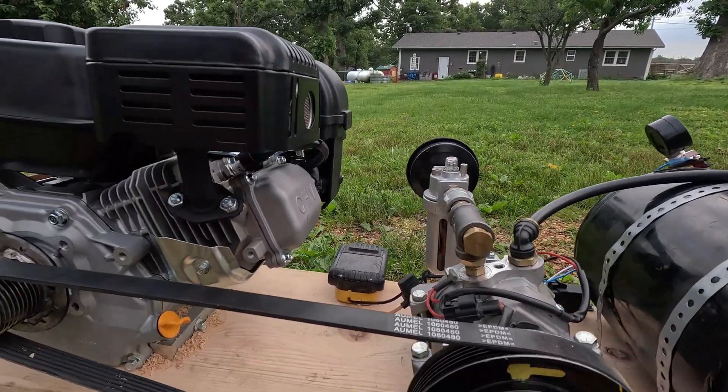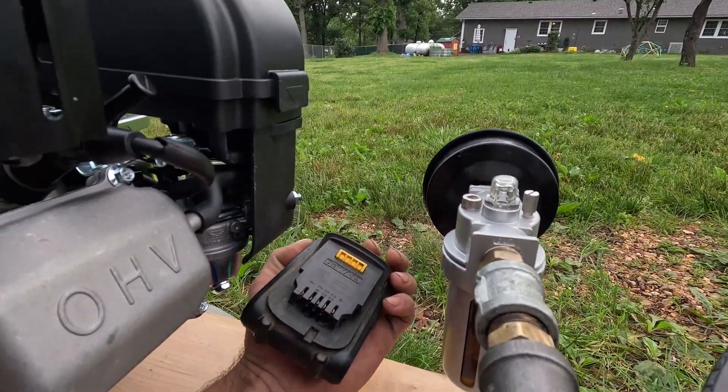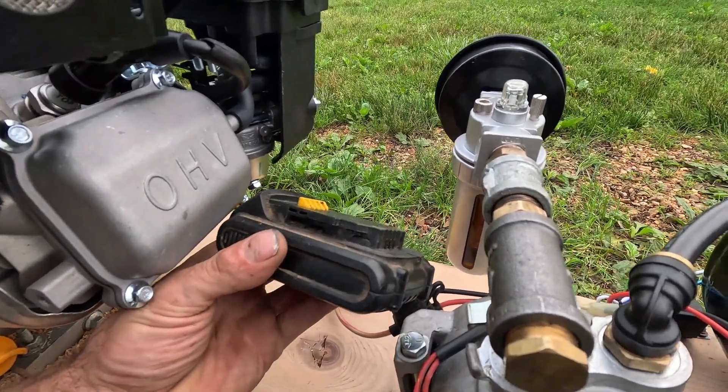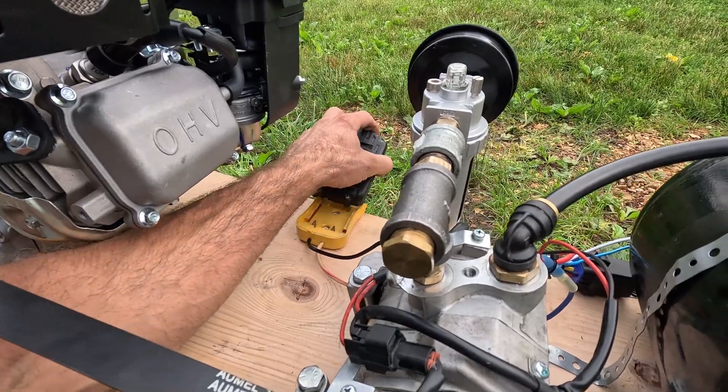Of course we needed voltage to run this clutch, so I have a Dewalt battery and an adapter. This is 20 volts, but I think for our testing purposes this is okay.